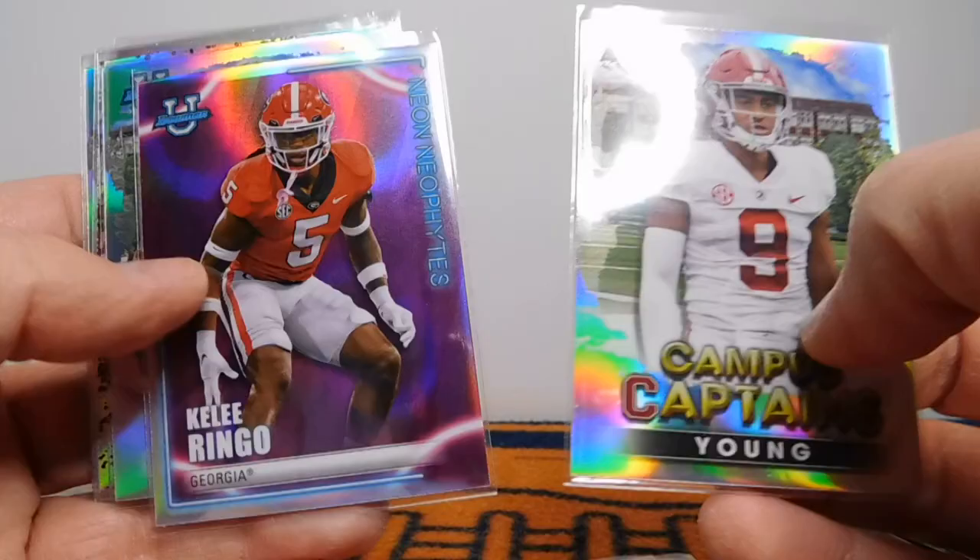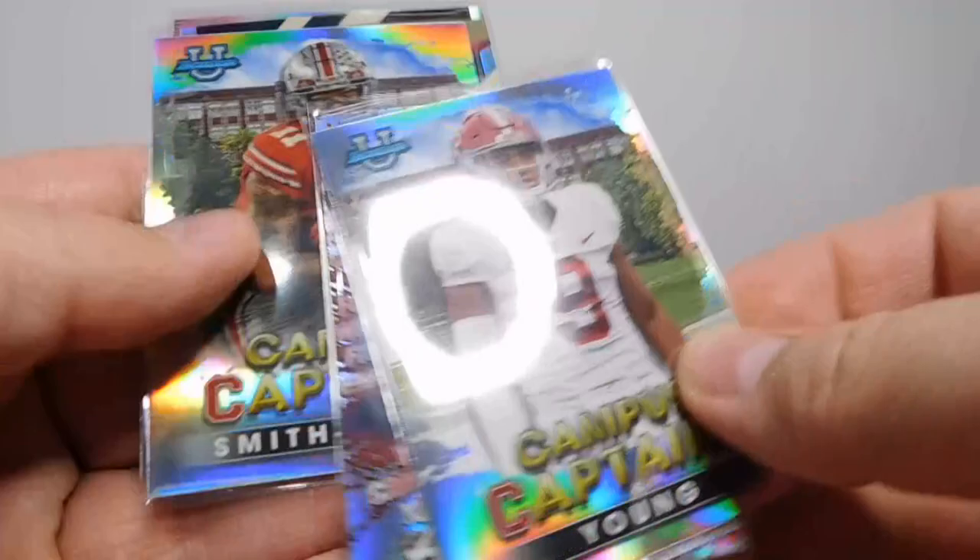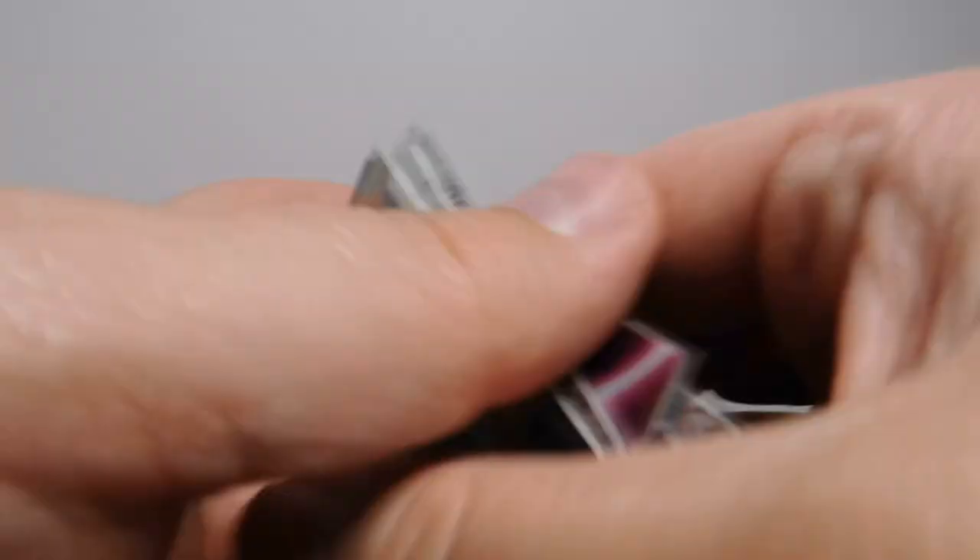And a bunch of inserts. Yeah, love all of these, I think they're really sweet. It's nice getting the Fight Song and the Campus Captain of Bryce Young. And then this one right here seems to be a little more rare, so happy to have that as well. Very happy with that — it was a lot of fun.